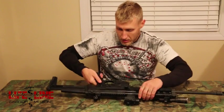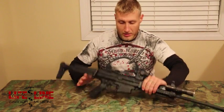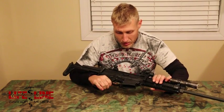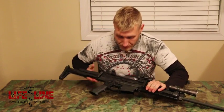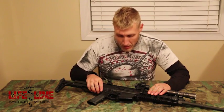Moving forward, it has fully ambidextrous fire selector — left and right side — which is a really nice feature, especially for being left-handed. The mag release is also ambidextrous, with a big paddle on the left side and a standard AR-15 push button on the right. The bolt release is ambidextrous too, which is nice. However, I've found times where I've hit the mag release and the bolt release at the same time while inserting a new magazine, accidentally releasing the bolt.